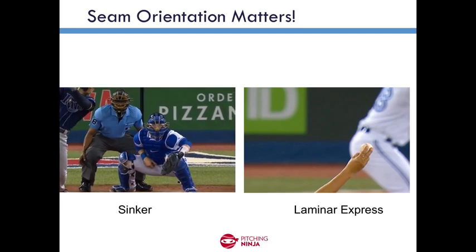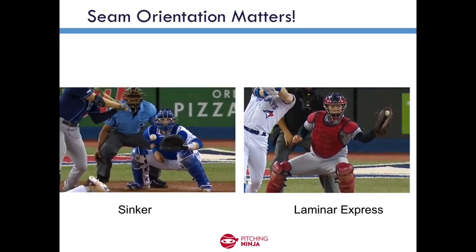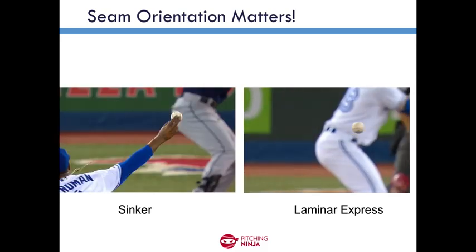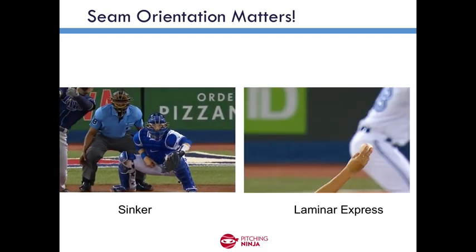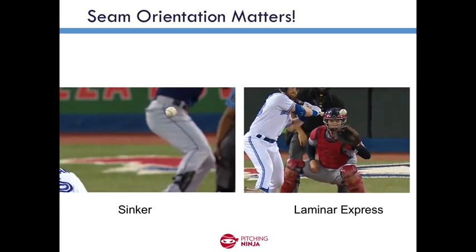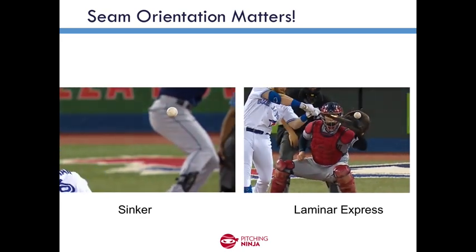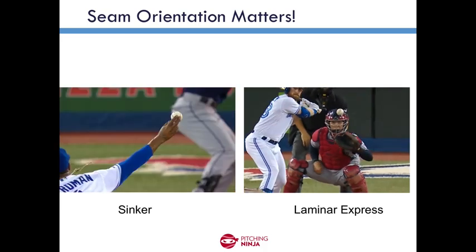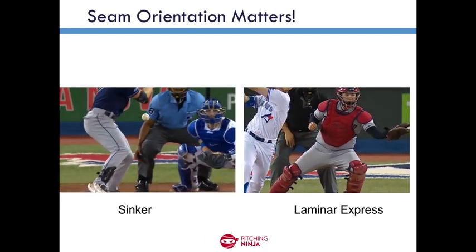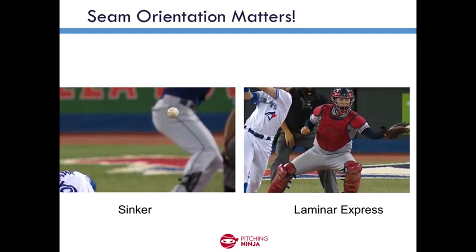So that's the disco ball. Moving on, I want to talk about what is really the first identified seam-shifted wake pitch — that's the Laminar Express. This is something that Trevor Bauer used to talk about a lot. As a mechanical engineer, he understood that you could cause the flow over the ball to be asymmetric. The way he sought to do that was to try to make a smooth part of the ball, so that side would stay laminar and the other side would stay turbulent.